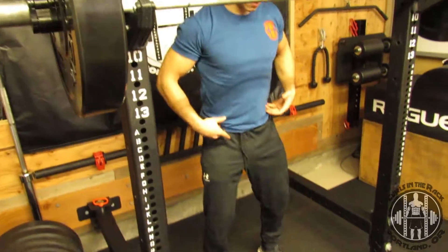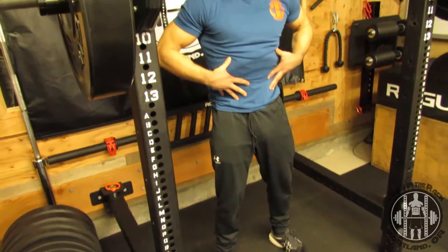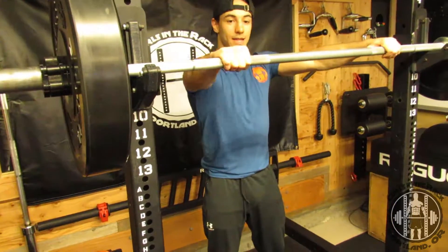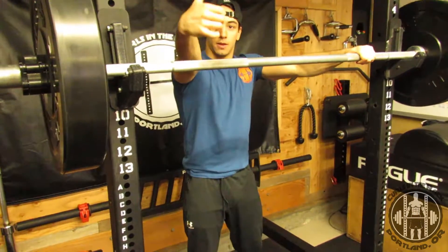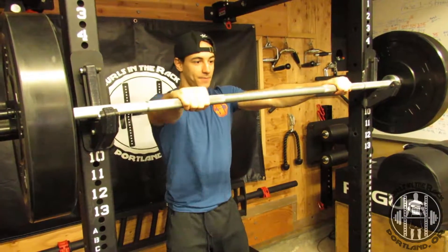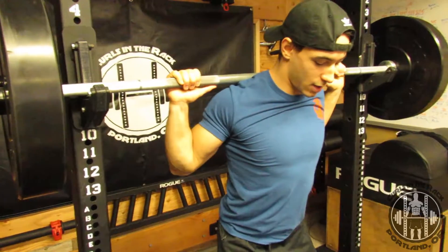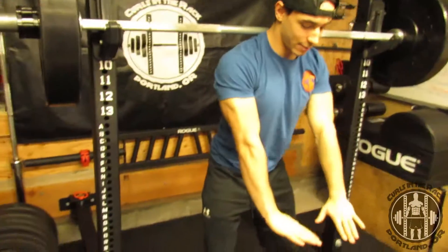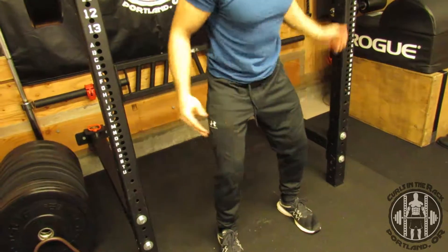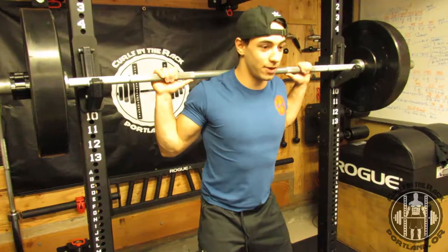Now from here, once I feel like I'm engaging that external rotation, I'm squeezing my glutes, I'm squeezing my abs, I'm loaded for a movement, then I'll go ahead and set up under the bar. That thumb width apart from the little rough edge of the bar here, I'll walk under the bar. Again, find that good squat stance — external rotation of the feet like my feet are on dinner plates and I'm spinning to the outside, creating that torque in the knee there to protect my joints and my tendons and everything.